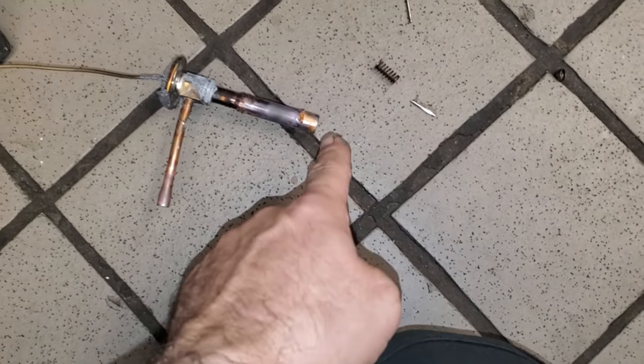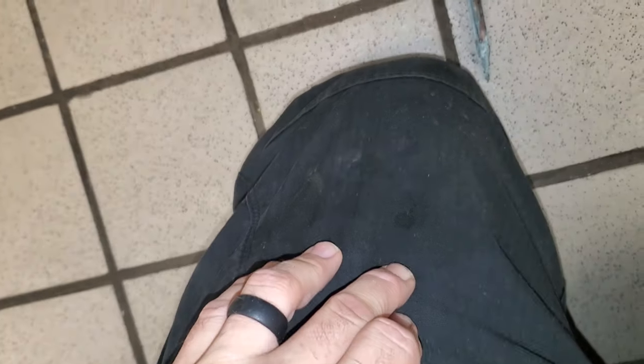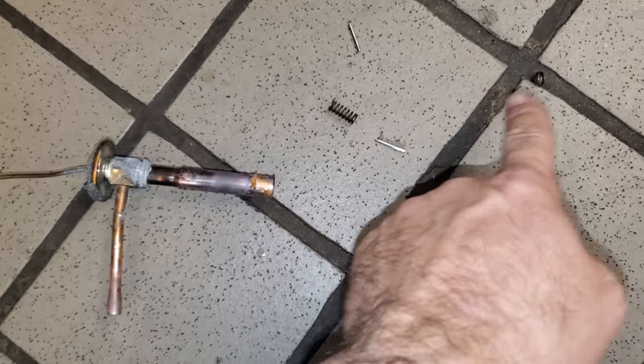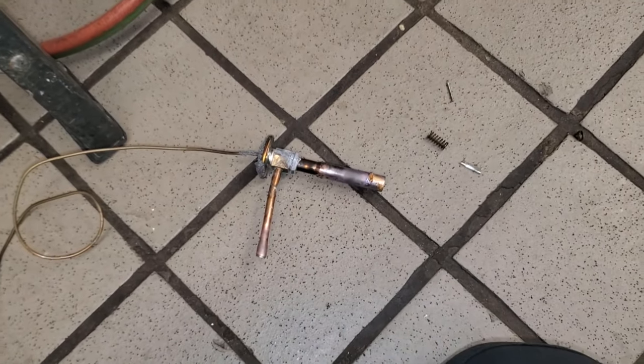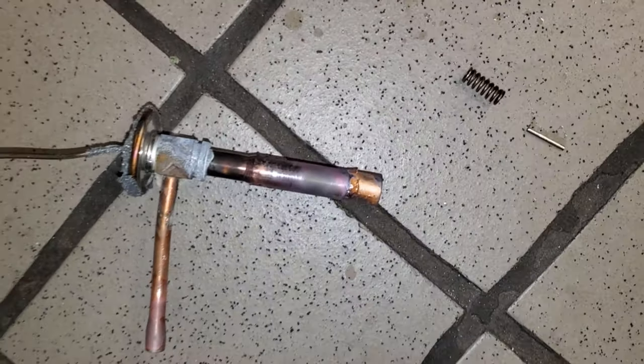There's the problem. The whole TXV fell apart. It actually landed on my pants. I thought it was a piece of hot solder, but it's busted inside internally. That valve is bad. We're still changing the other one too, but wow, I've never had that happen before. The whole thing fell apart.